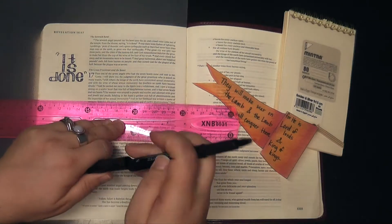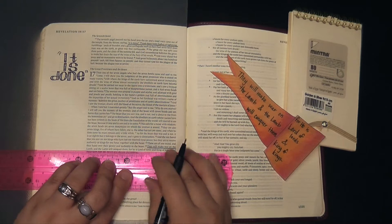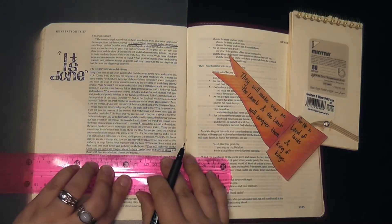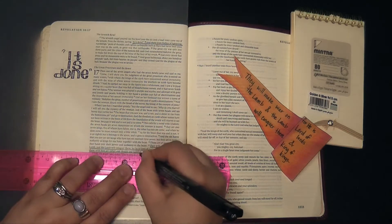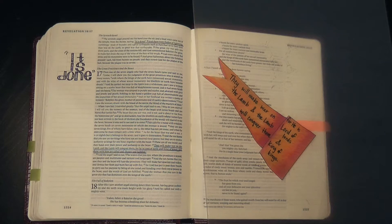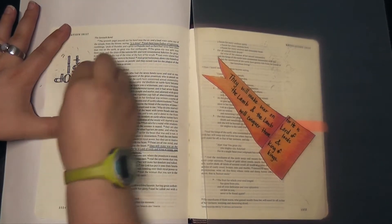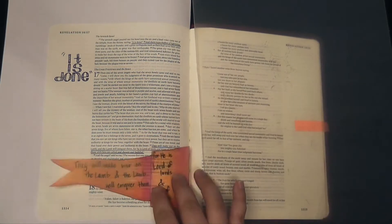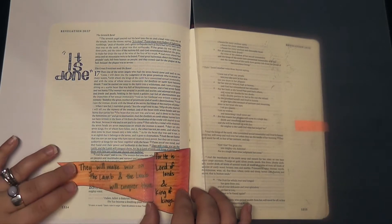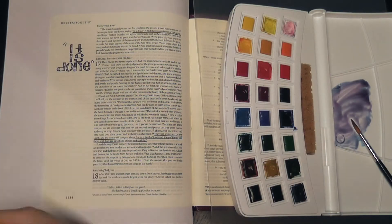So far here you can see I'm underlining the verses that go with both the tip-in and also with the angel's proclamation, and I've also added simple but bold printing saying those words 'it is done.' I'm going to be going in with some watercolor, and because I'm using watercolor I am going to protect the page of my Bible. Here I'm just kind of pre-planning where that tip-in is going to eventually go so I can keep that in mind.